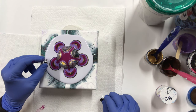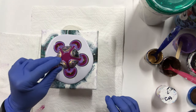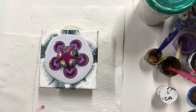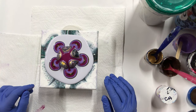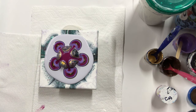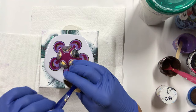A couple of little air bubbles there. I think I'm just not going to add the brown anymore — I'm just going to do the gold.